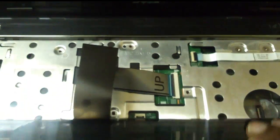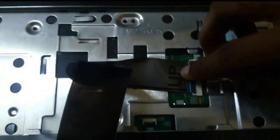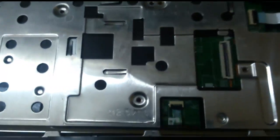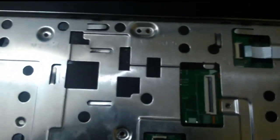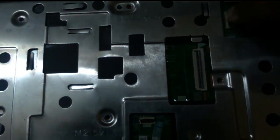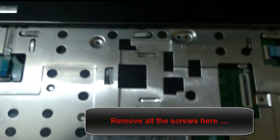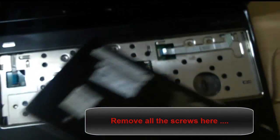Pull it forward. Now we have to remove these cables — I will just pull them. There is one more cable. All the cables are removed. Now we have to take this keyboard away.